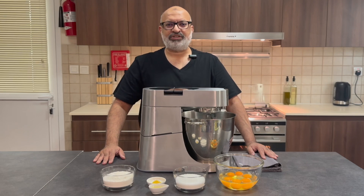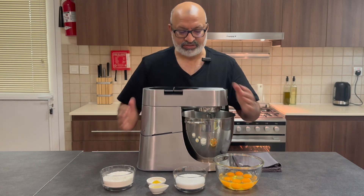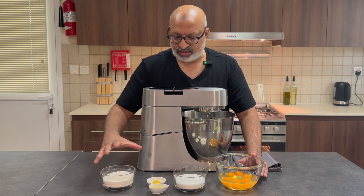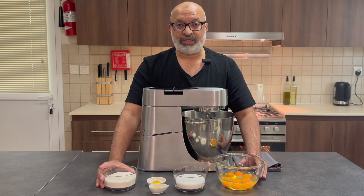Hi everybody and welcome back to Jaffa Cooks. Today I'm going to show you how to make a beautiful, nice fluffy Victoria sponge cake. It's not really the ingredients — it's the technique that we're going to use that will make it nice and fluffy.